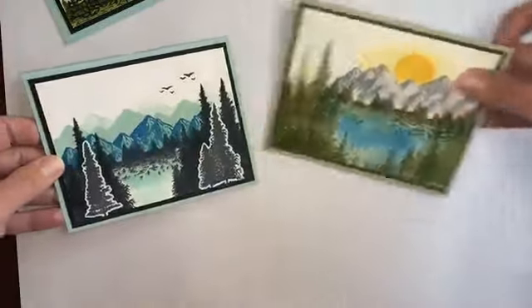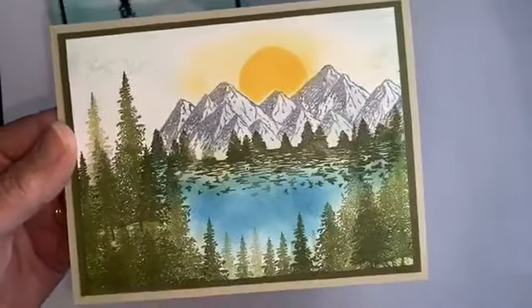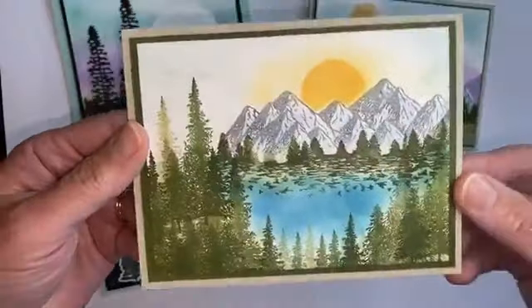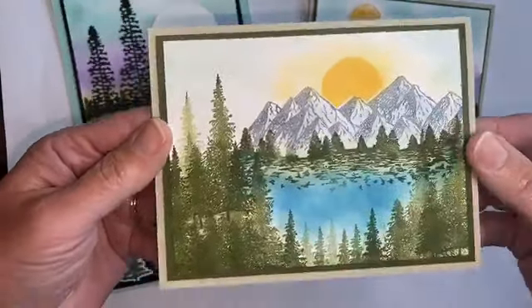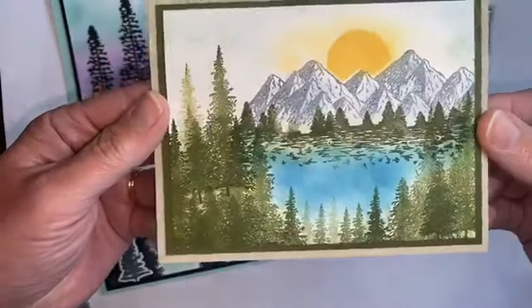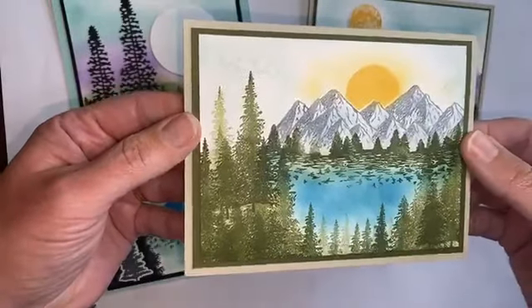This is probably my favorite one right here. There is just so much detail on this one, and I just love the way it turned out. Just a little bit of masking there on the mountain for the sunrise. And again, there's so much detail there, but it's just all a piece of Whisper White cardstock that I started with.